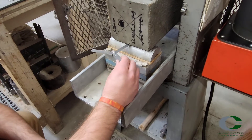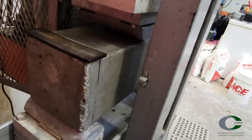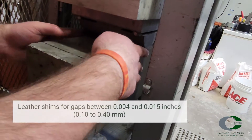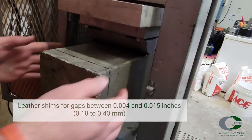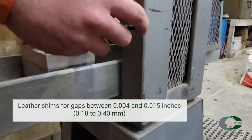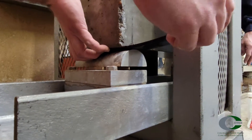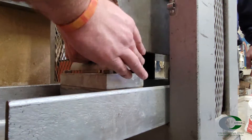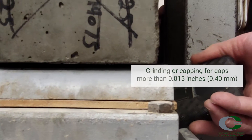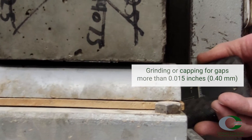If the gaps are more than 0.004 inches but less than 0.015 inches over the length of 1 inch, damp leather shims can be used across the full length of the contact surface, or the beam should be removed and ground down or capped. Shims cannot be used if the gap is more than 0.015 inches.